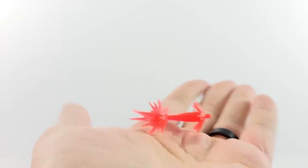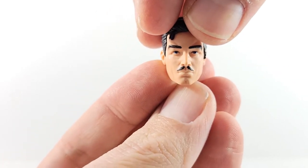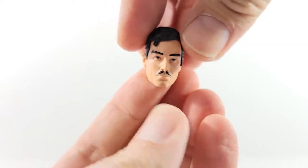Here we have our Stark head, just looking straight forward — pretty stern face, just black hair. Overall looks pretty good. I will compare it to the last Stark flesh head.